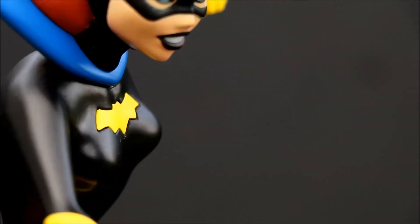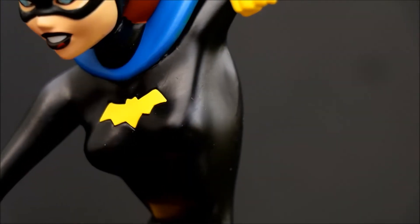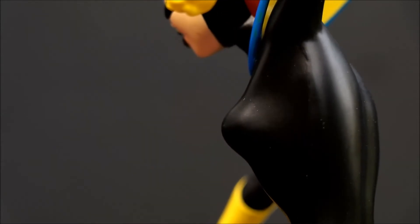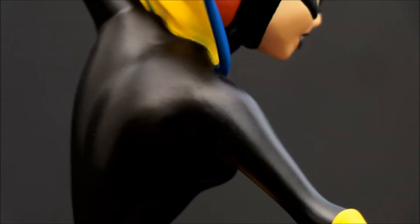They have lots of statues in the DC Gallery series based on the various DC animated TV shows. It's just an excellent series — I've got the whole series and I'm very pleased. Glad they're making more, and very happy that they've added another Batgirl to it.